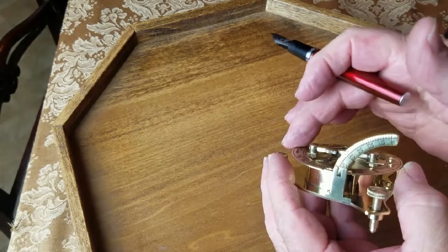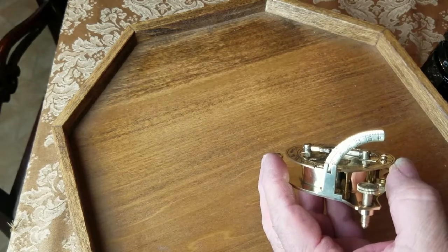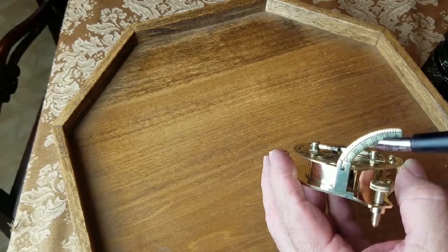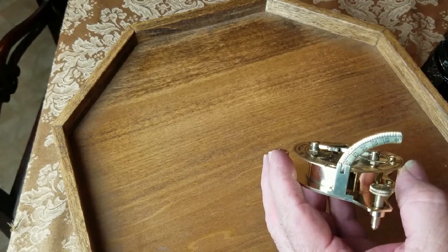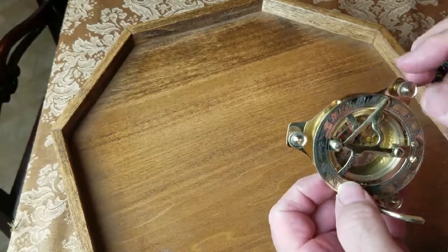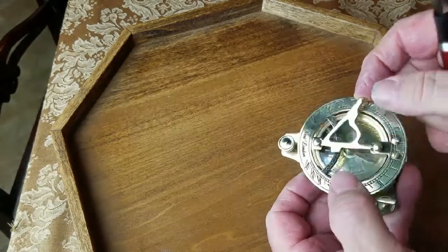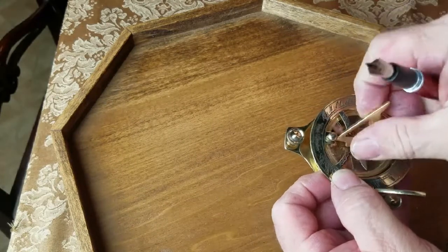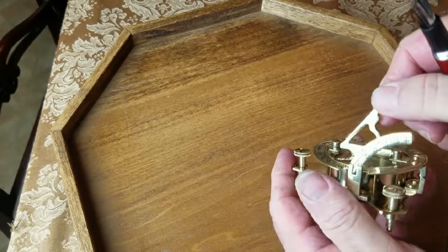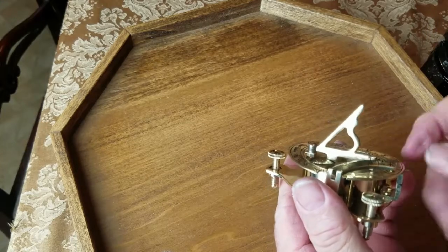This base plate will pull up. Here in Georgia where I'm at, it's about 33 degrees latitude, so I pull this base plate up to the 30-degree mark — that's close enough. In the center we have what's called a gnomon, which is really what causes your shadow to appear. That flips up, and it's a pretty design for a gnomon.